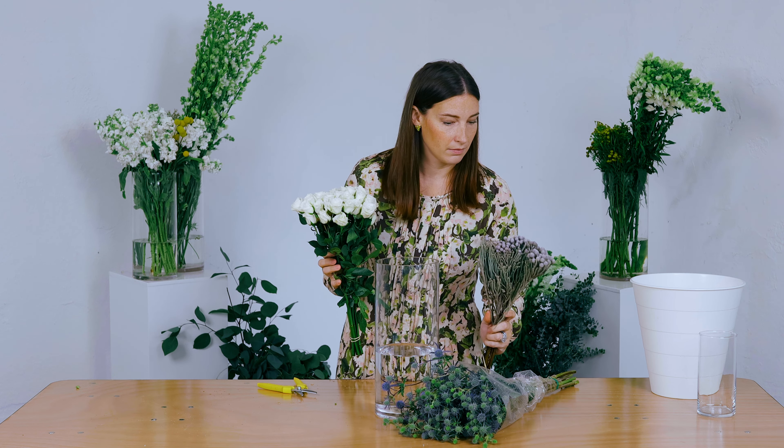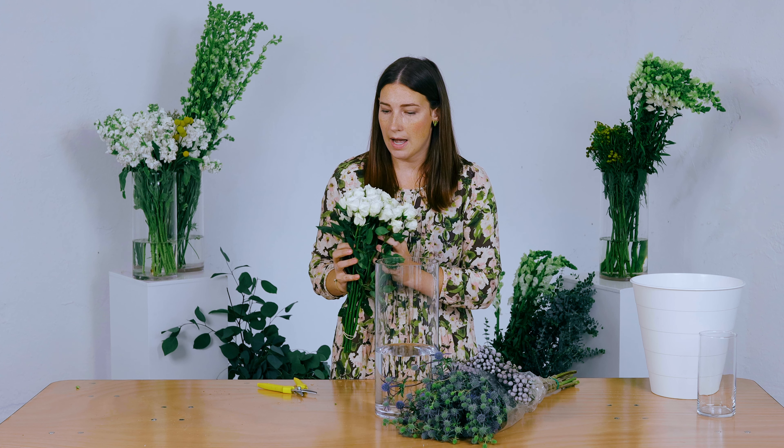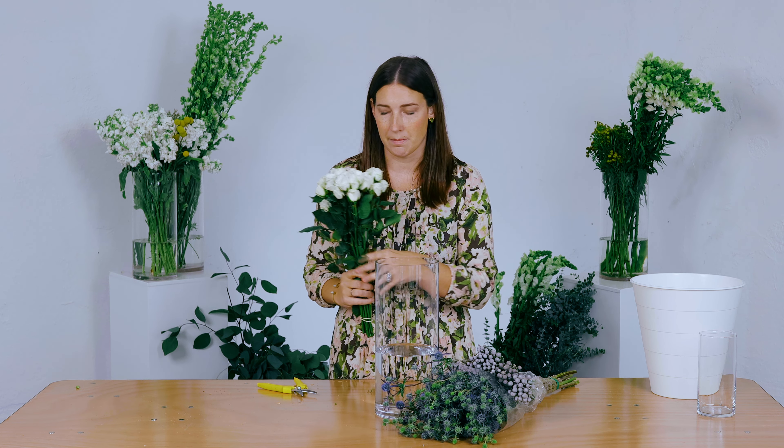Thank you to 50 Flowers — they sponsored all the flowers that we're using today. Gorgeous blooms that come direct from the farm, located in California, and shipped to your doorstep.